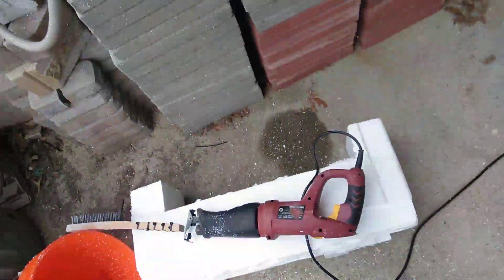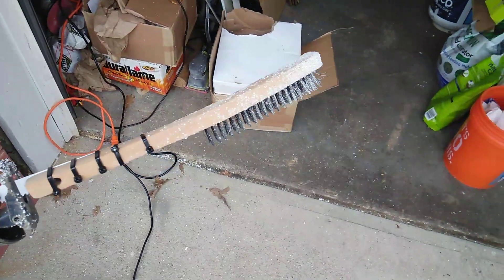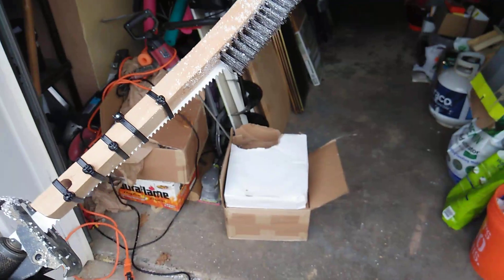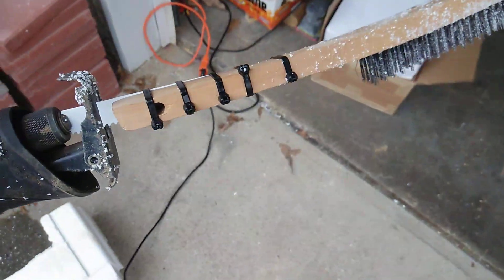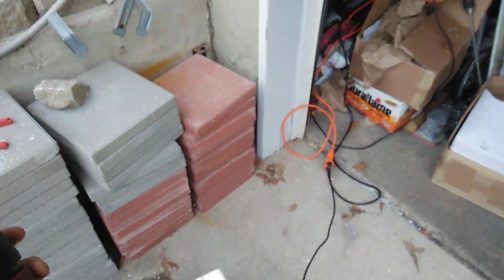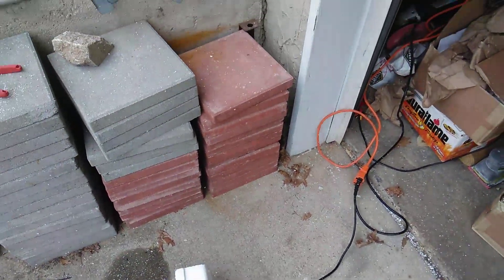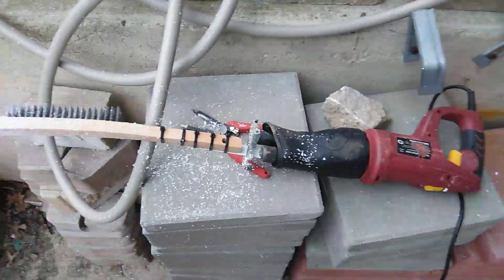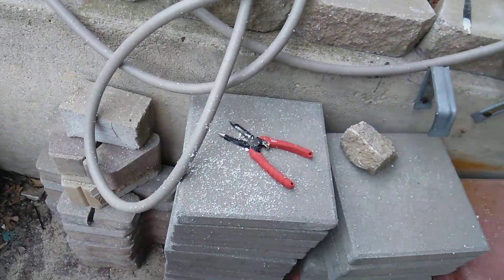My plan is a saw with a 12-inch blade, with a tie wrap mounted to a wire brush. The wire brush seems to be the fastest route, but we'll see how it works. Of course you could devise your own plan, but this seems to be the best route I could figure out.